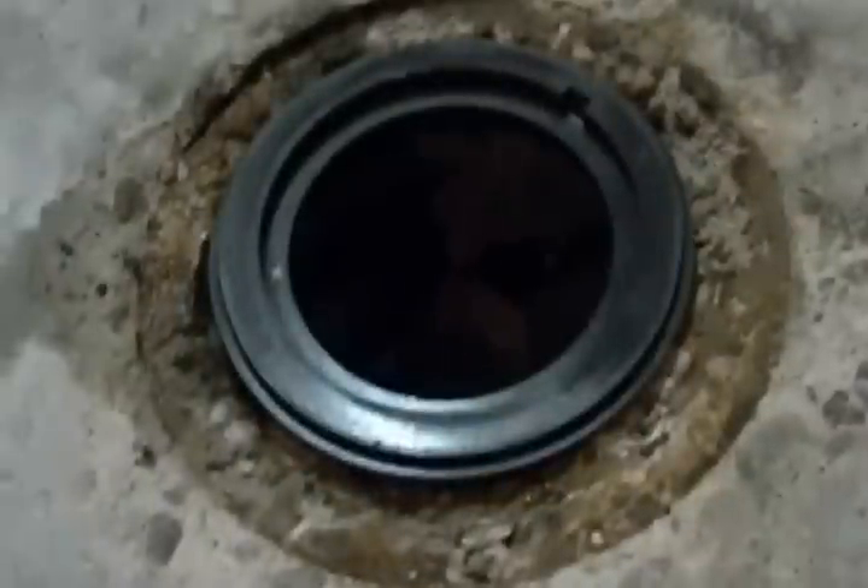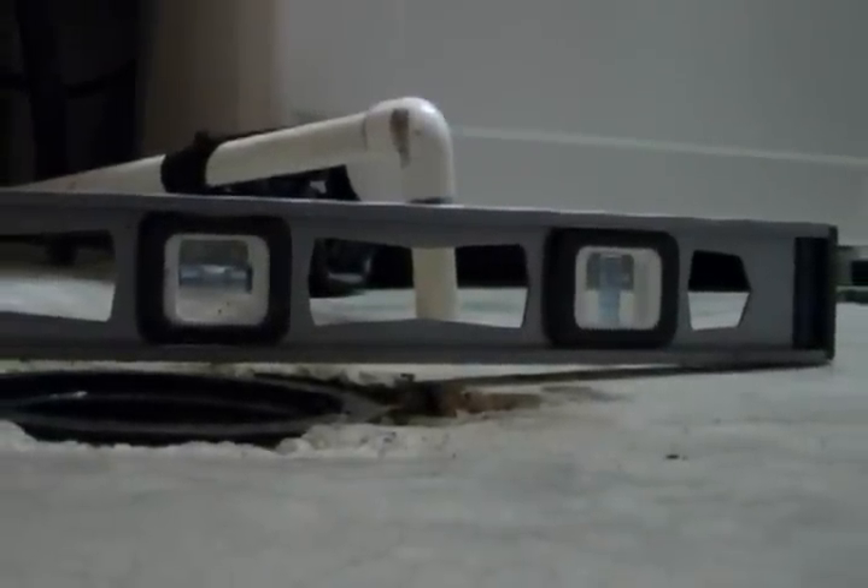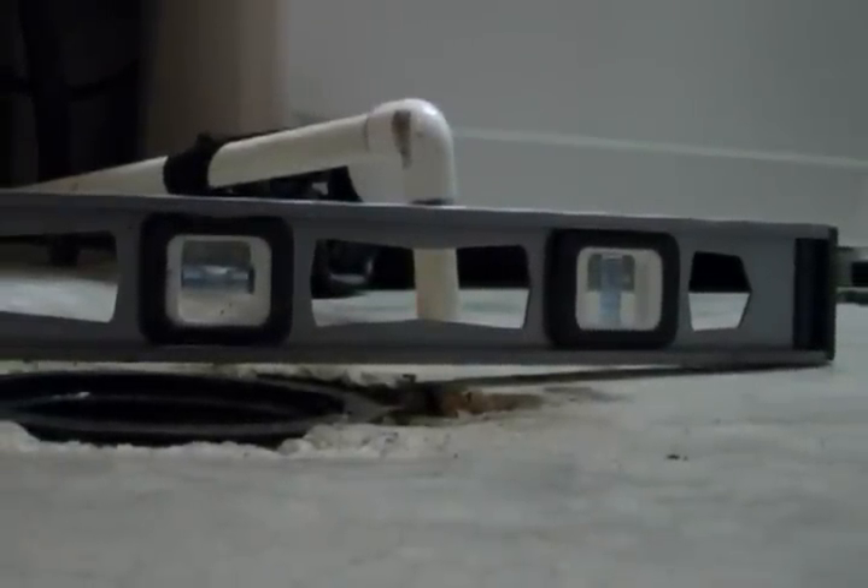It came out very easy. Then I take the JN6 — if you take this ring off, it has the seal ring. I chiseled around to make it fit real good and level, and I made sure it's below grade so any water draining will drain into the drain.